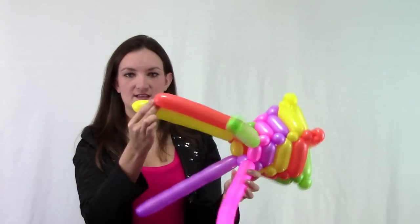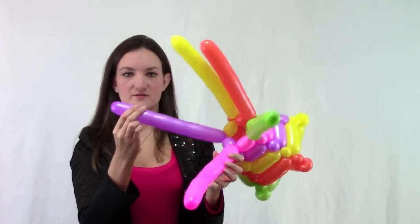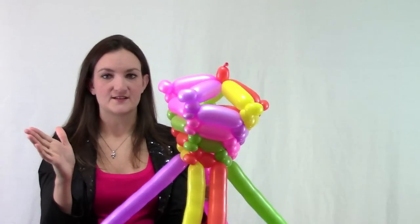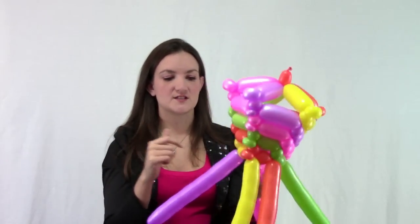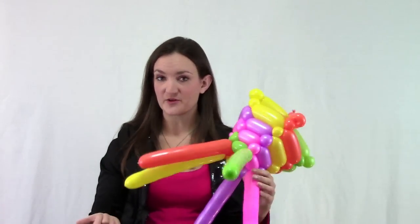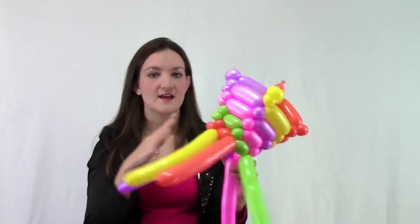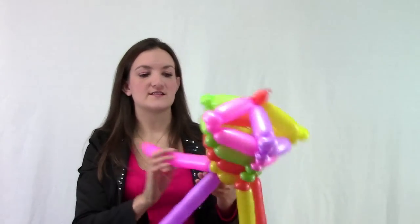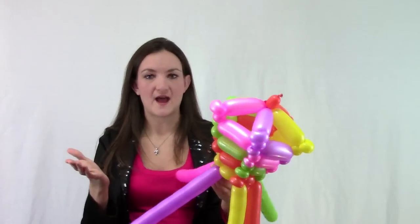My balloons are starting to get pretty tight — we're running out of room. You've got several options: you can cut all these balloons off, blow up five more in the same color, tie them together, and keep going to make a super tall top hat. Or we can go ahead and start making the rim of our hat. This is going to be a shorter top hat, which is fine — they can be as big or as small as you want.